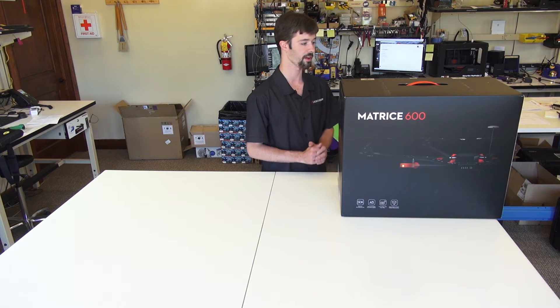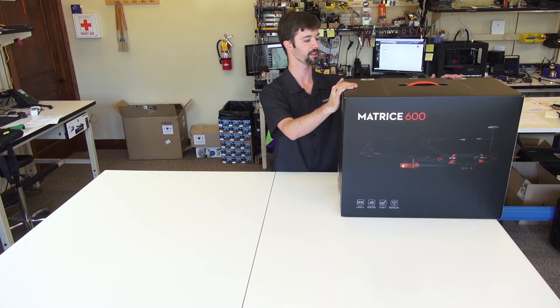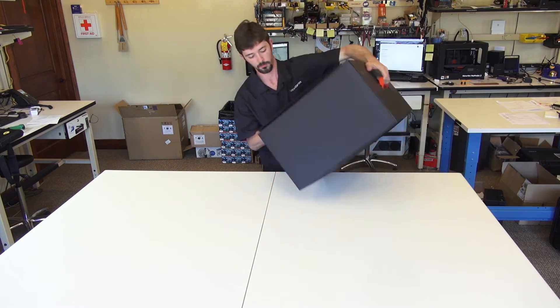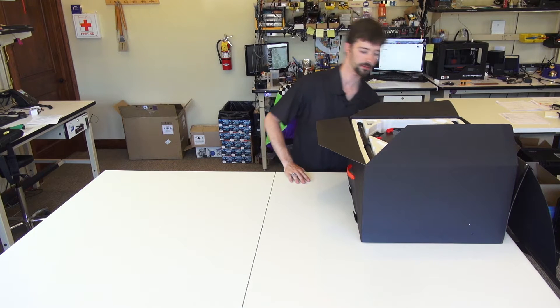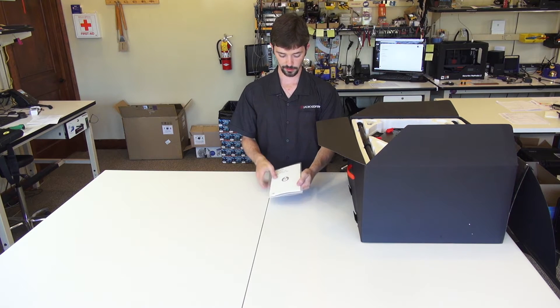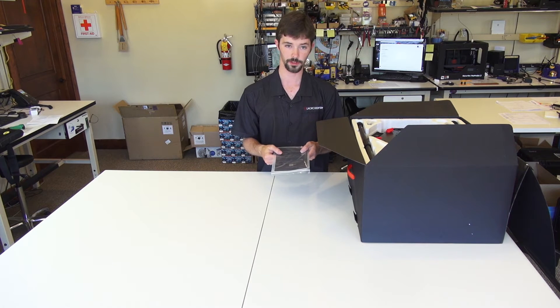We'll start off by taking it out of the box. I've already broke the seal and it opens up like so. First thing you will notice is your disclaimer and guidelines. There's also a small pamphlet in here that can point you in the right direction for the online user manual. A hardcopy manual is not included with the M600, so you'll have to reference the DJI website for that PDF.